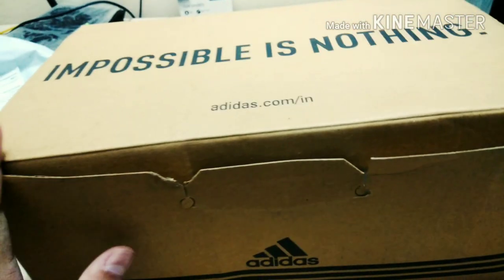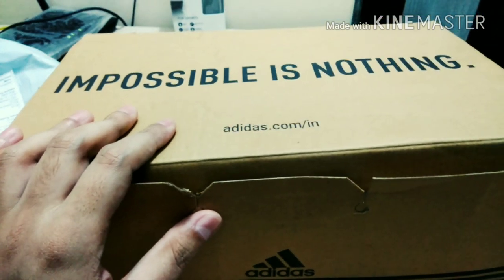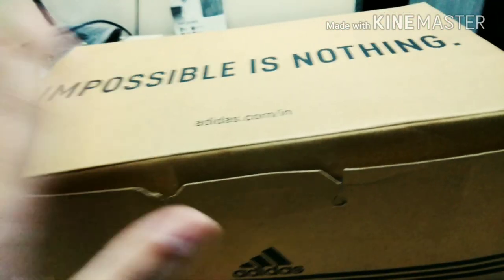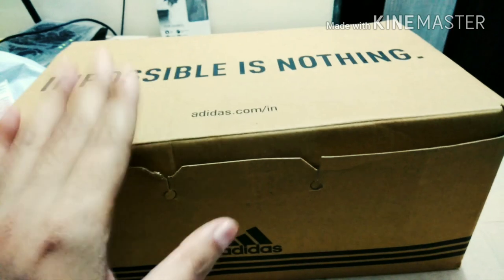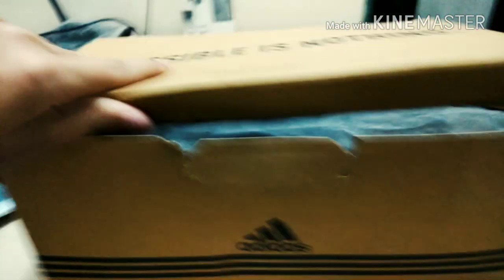I feel the shoes are very good. In this budget, these are very good shoes. So if you are looking for a running shoe under 2000, you can go for it. So I will open it up.